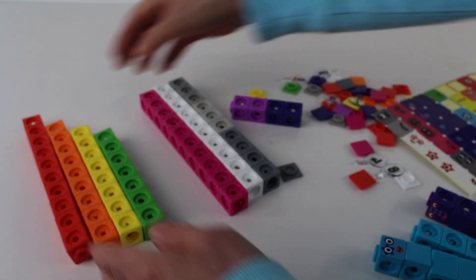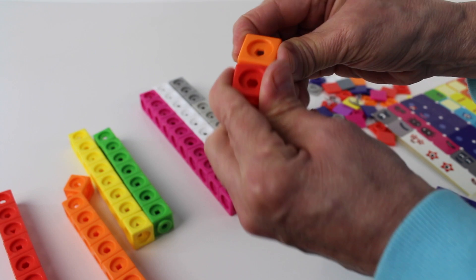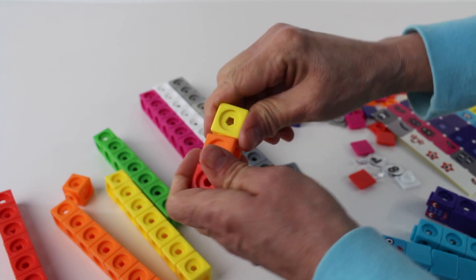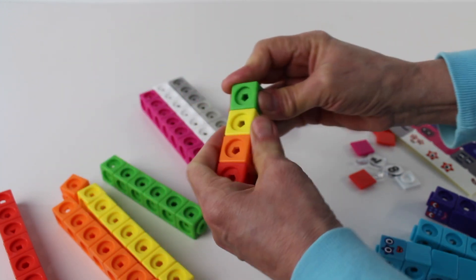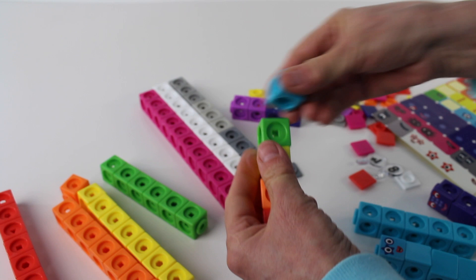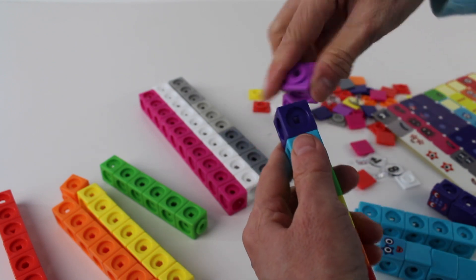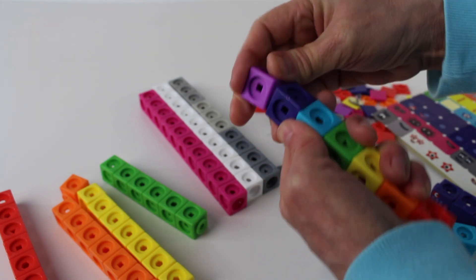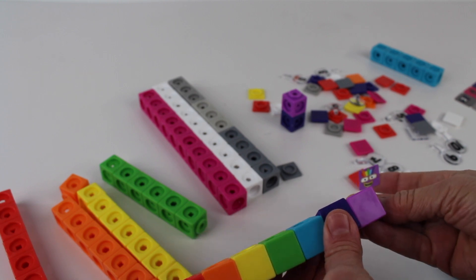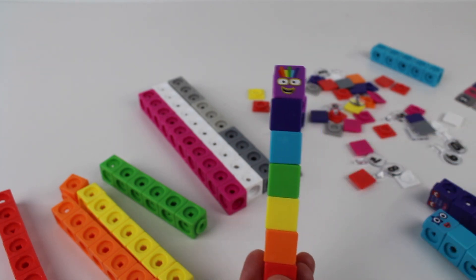Number seven is a rainbow color. We need one, two, three, four, five, six, seven blocks. I found seven blocks and it looks like a rainbow. And here is the sticker for Number Block number seven.